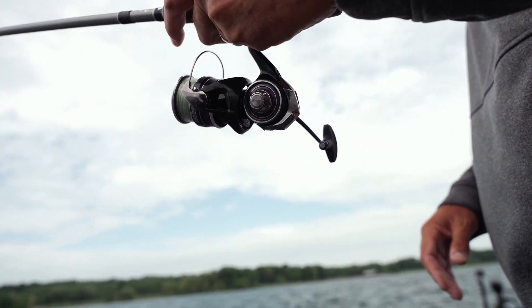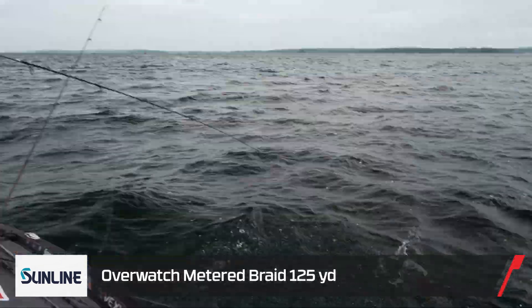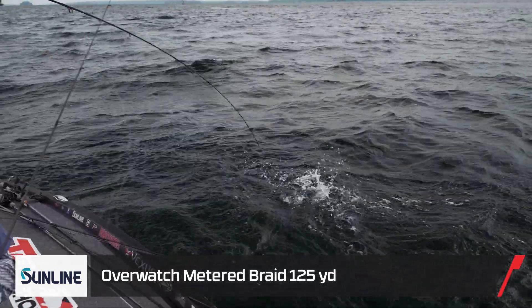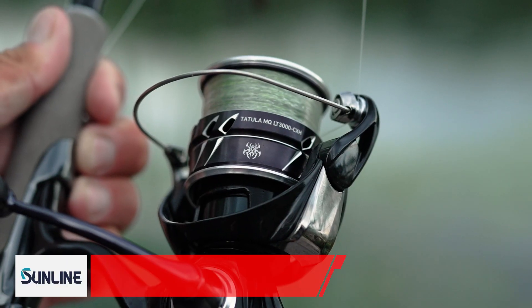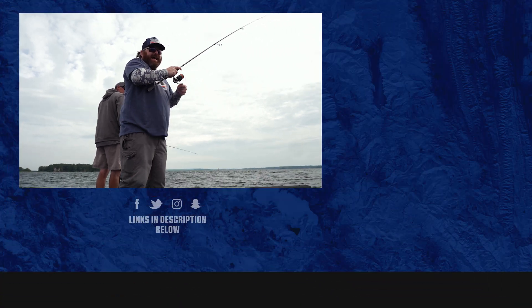My main line was the brand new twelve-pound Sunline Overwatch braid. We had a great day and caught a bunch of smallmouth. Make sure to check out the gear giveaway and get entered — we're giving away some awesome stuff. And make sure to watch the vlog, because it's pretty entertaining, especially with Corey in the boat.